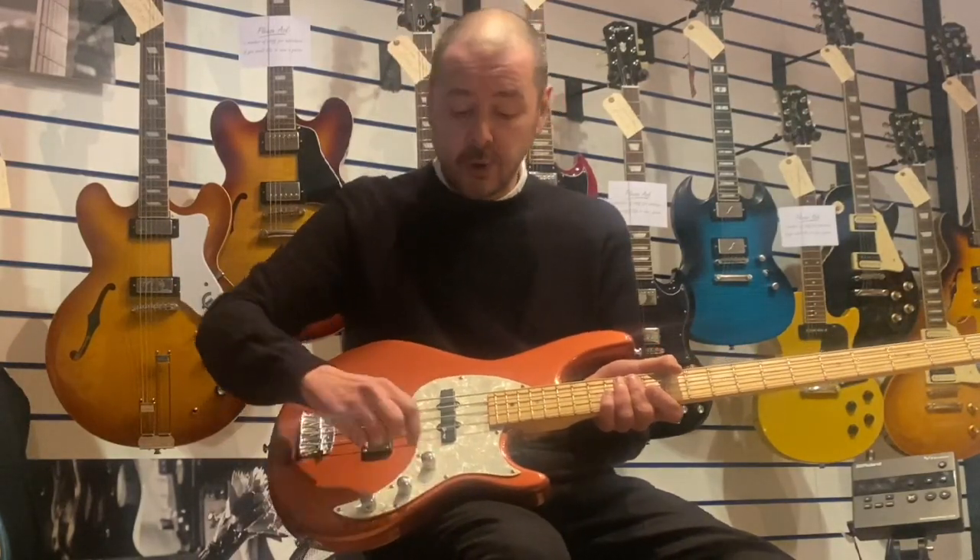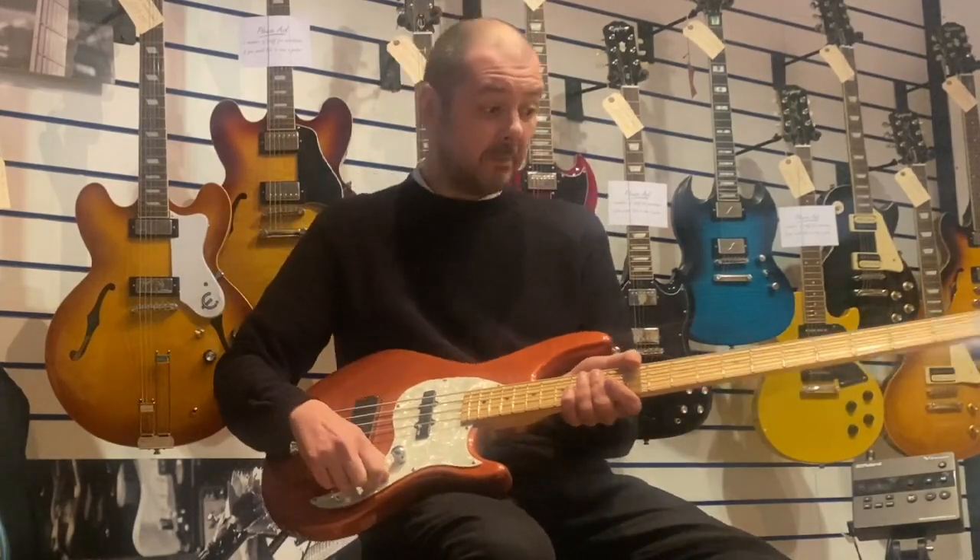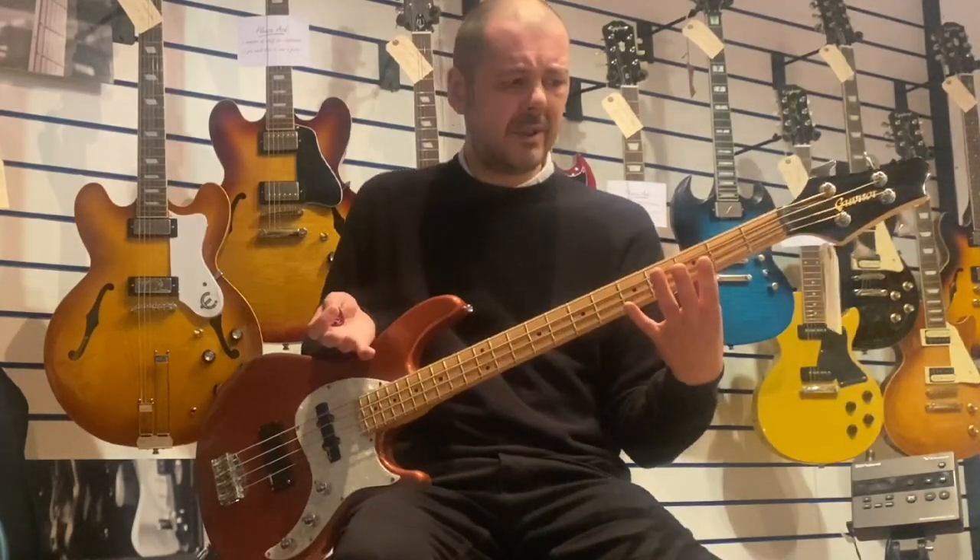Tone and volume — I just keep everything on full because it sounds absolutely brilliant, it really does. Under a hundred pound. If you need a bass for your home studio, ideal. Fantastic, really balanced tone. If you're thinking about learning to play bass, it's under 100 quid — it's ace, it's brilliant.